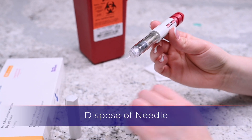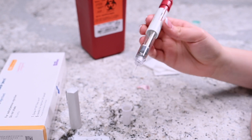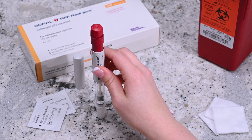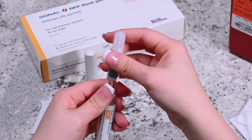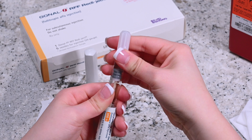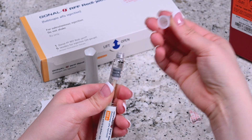Place the outer cap of the needle from before on a flat surface. Place the needle into the cap with enough pressure that the lid does not fall off. Once the lid is firmly on the needle, unscrew the needle and cap from the pen. Place the needle into your sharps container.